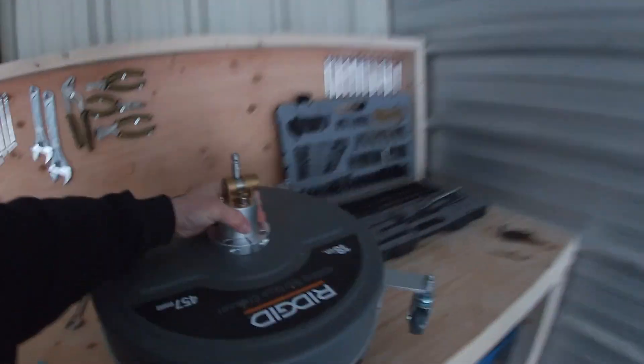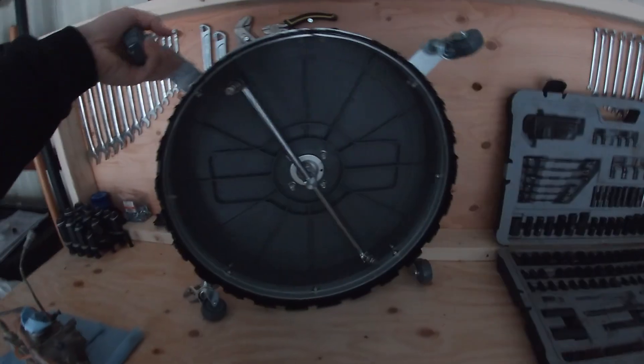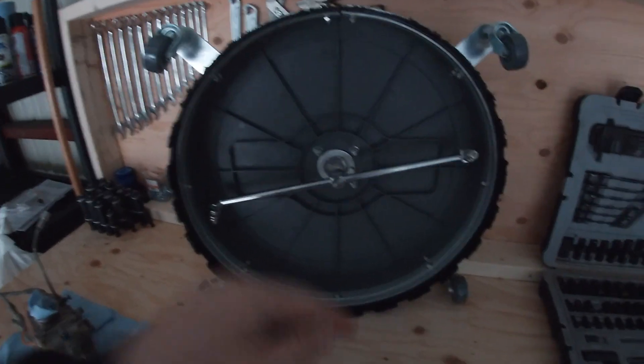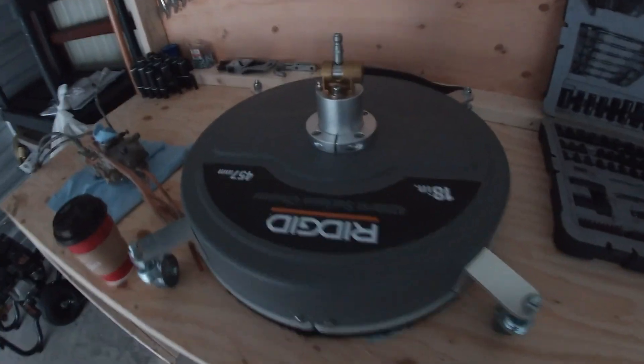I also bought this surface cleaner here. It goes on the end of the wand of the pressure washer — underneath, this thing spins really fast and shoots water. It really helps cleaning dirty surfaces like concrete and asphalt.